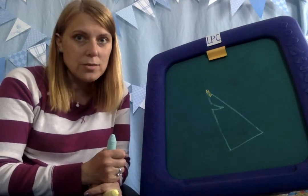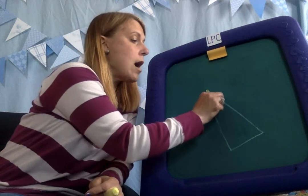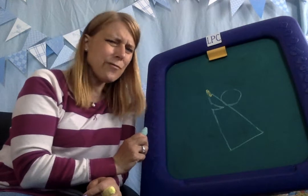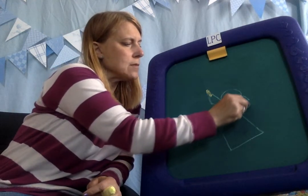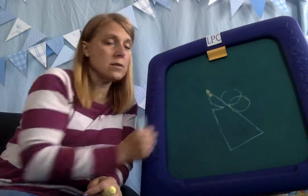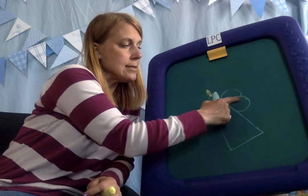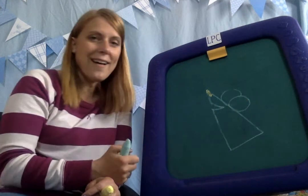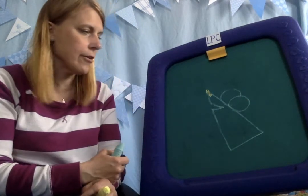He has ears just like Mickey Mouse. So he has one big circle here and another circle in front of it. We're going to make another one that kind of overlaps right in front of it, just like that. If you want the back one to look like it's in the back, all you have to do is erase the part that goes on the front one. He has two ears, one that looks like it's behind the other.